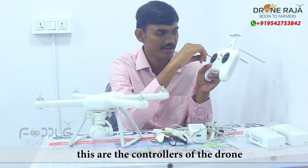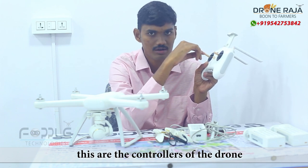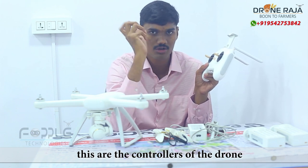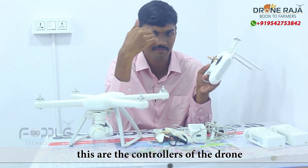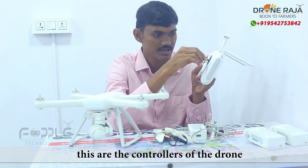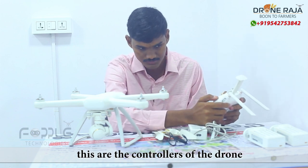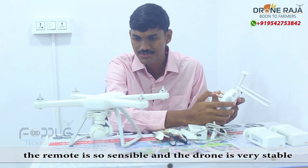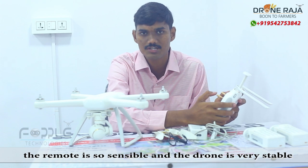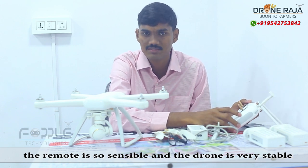We are going to operate the drone in front and back. We are going to adjust the drone's orientation — front and back. This remote is very sensitive and the drone is also stable.